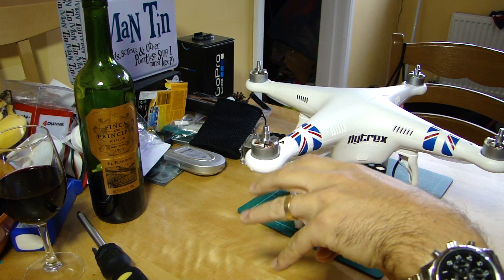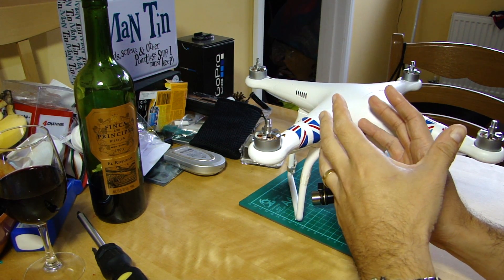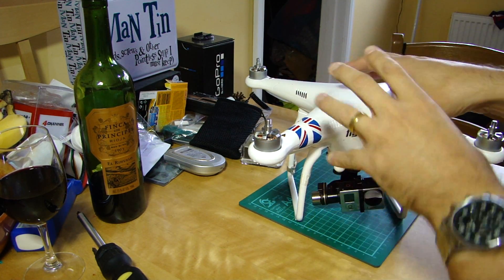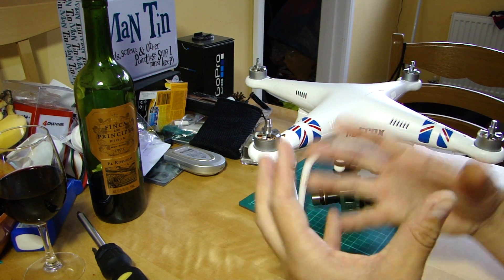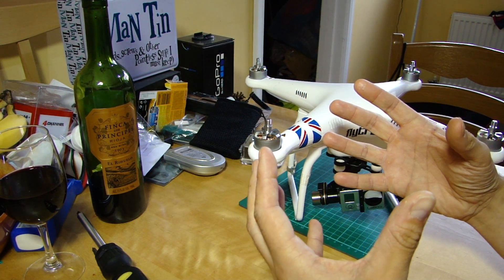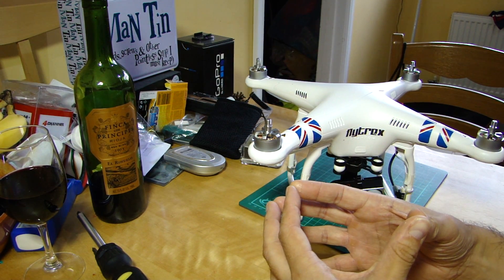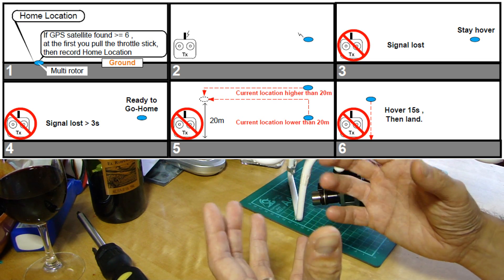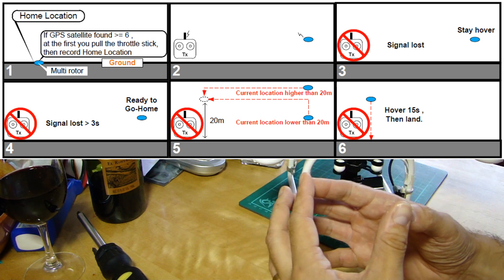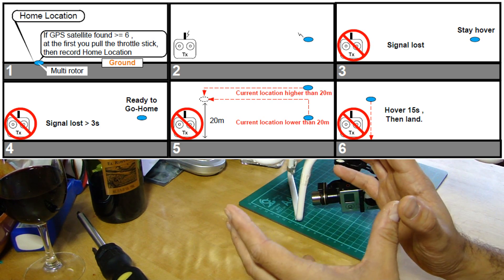Another question I get asked about is the actual return to home algorithm - what does it do in terms of the height setting? It's fairly straightforward. When failsafe kicks in, the aircraft essentially says to itself: I need to climb to about 60 feet, about 20 meters. If I'm already higher than that, I need to stay exactly where I am.